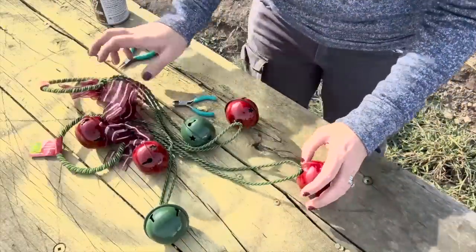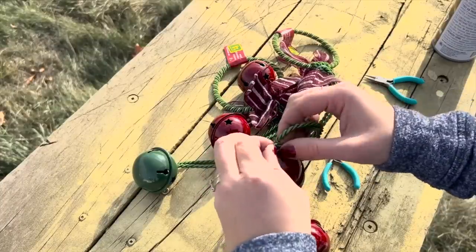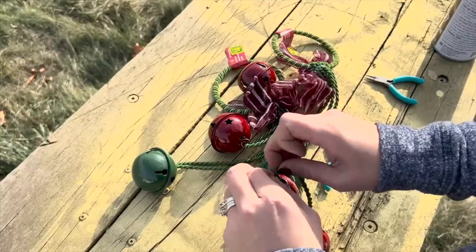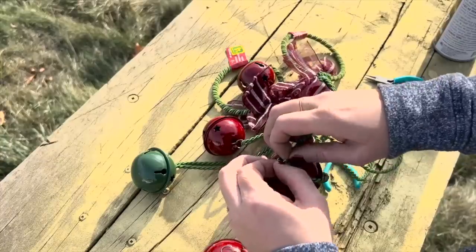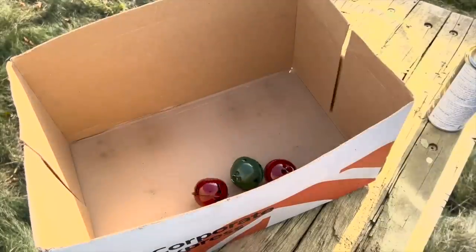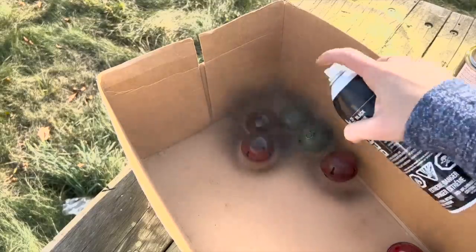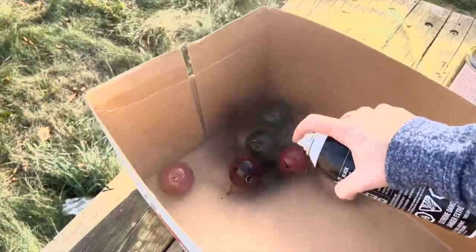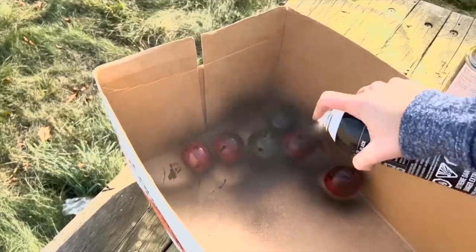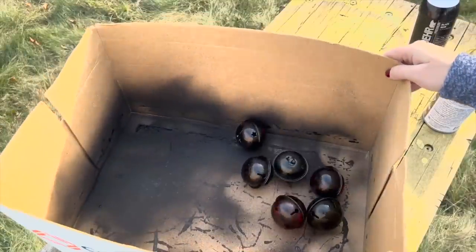After that, I came in with my jingle bells — I want to make these look a little more antique. So I took them off the string; they just easily pull off, hooked on by a little ring. Then I put all the jingle bells into an old cardboard box and took some black spray paint and sprayed them, moving them around while spraying. Don't worry too much about a perfect coat because I want these to look vintage, so moving them around actually contributes to the style.